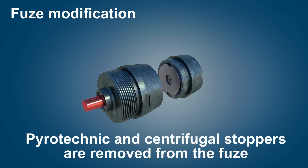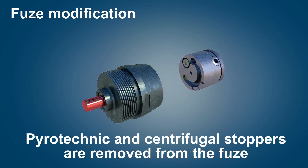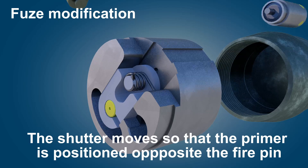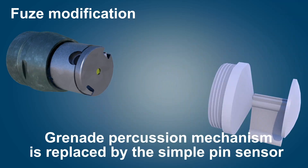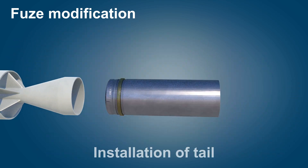Due to their limited payload, automatic and under-barrel grenade launchers are ideal ammunition for use from a drone. To use such grenades, they require modification. Namely, the propellant charge is removed. Safety stages are removed from the fuse, because they begin to operate only when overloads occur. A simplified contact sensor and an aerodynamic stabilizer are installed.